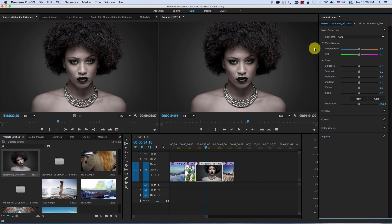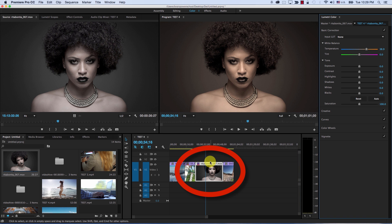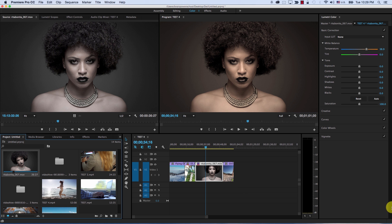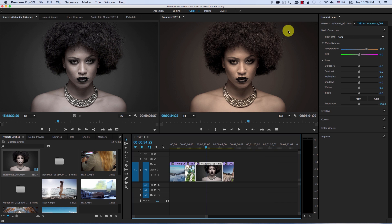Let me reset everything. However, if I go to the sequence clip — this sequence is called 'test', which is the name of the sequence — if I click on this clip in the sequence and change anything, I'm only changing this instance of the clip without affecting the original file. So if I take the original file and add it to any other sequence, it retains its original colors. Let me reset this by going to effects controls and resetting the Lumetri effect.